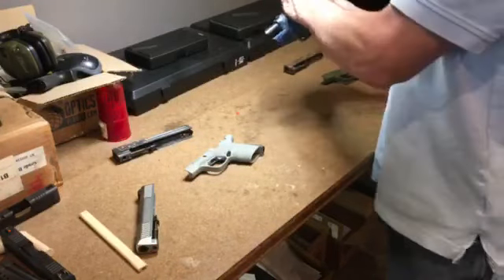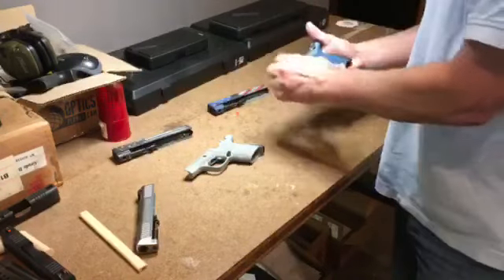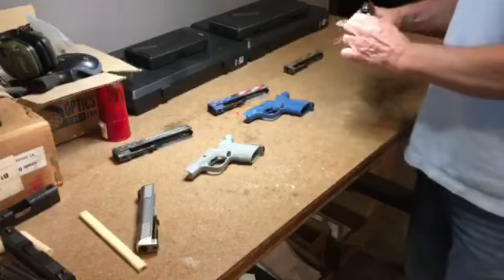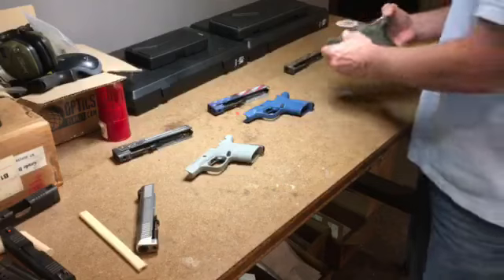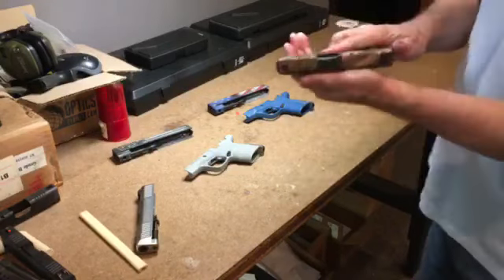Or I can disassemble it again — no trigger pull again, by the way. That's a very important safety feature we're very proud of. This is becoming a very popular look: the traditional OD green grip frame. And here's a bronze American flag — just beautiful.